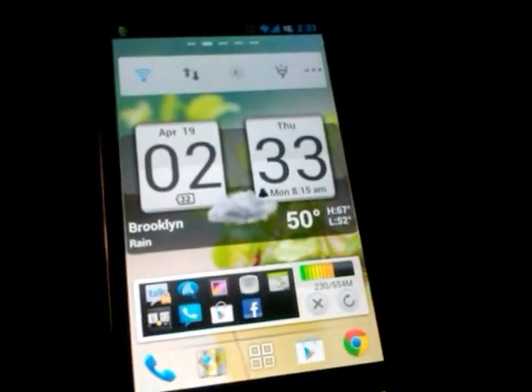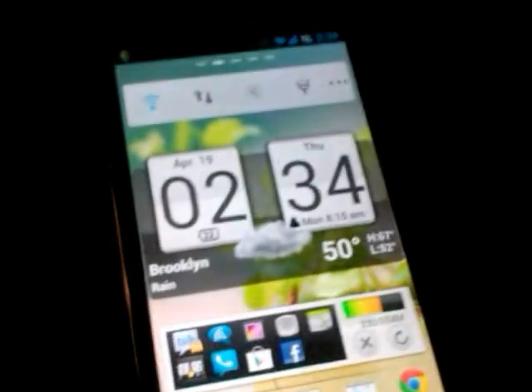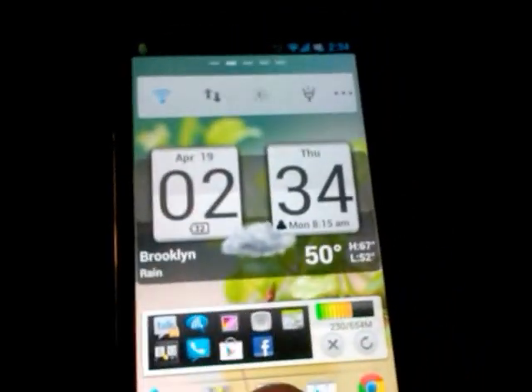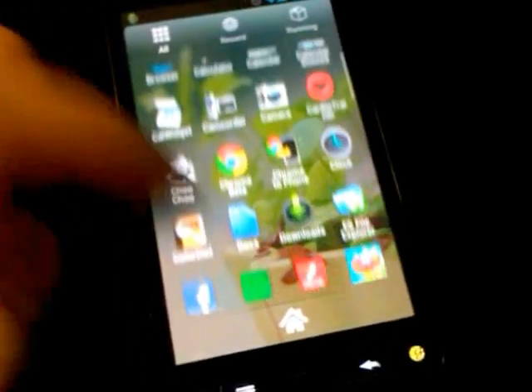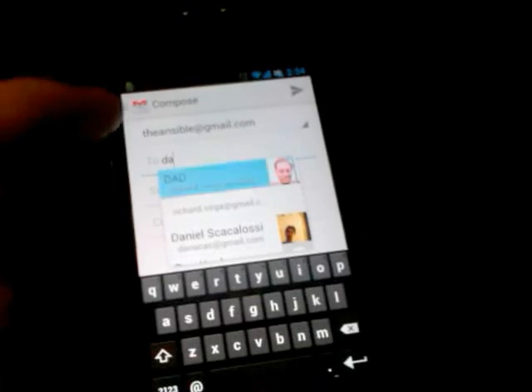And from there, whenever you're in a text box where you would be typing something, you can just start talking like it's a normal conversation. So, for example, let's go into Gmail and send my father an email. Go, D-A-D, and we'll just call this test.